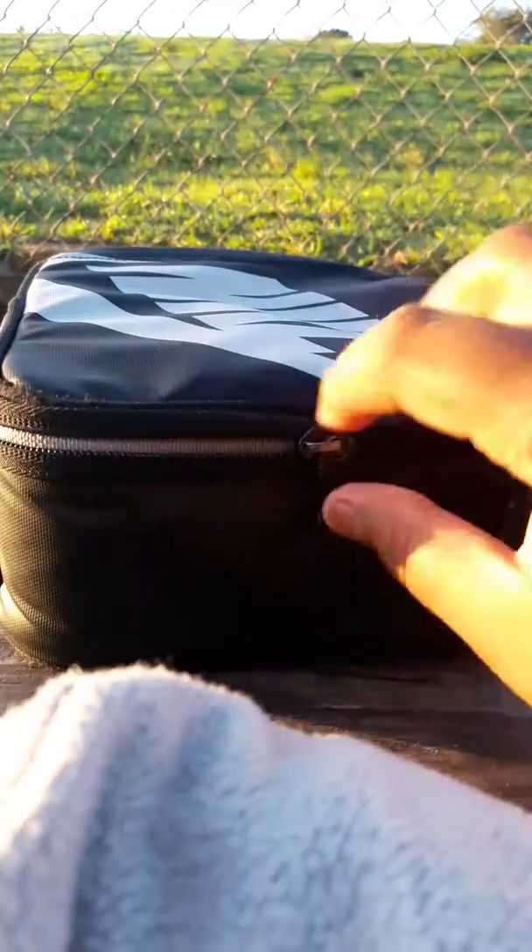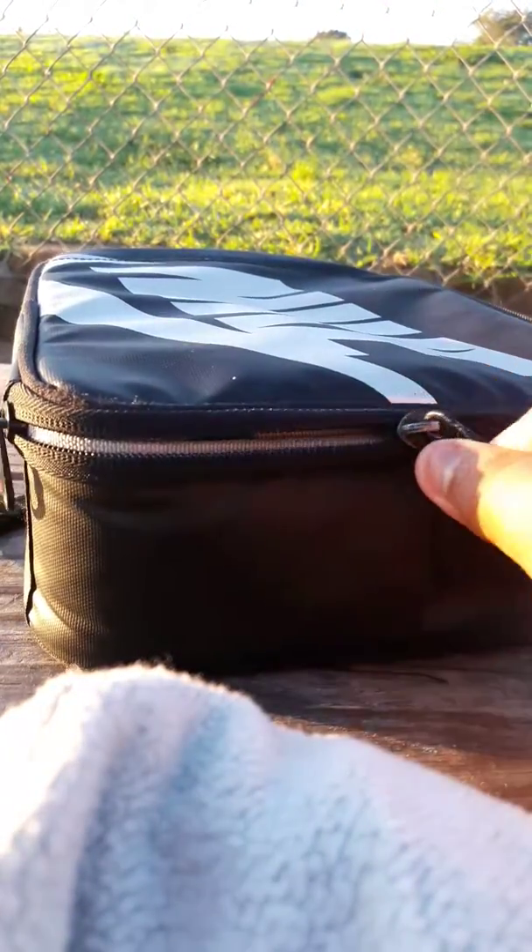And then you just zip it back up. But if you only have one arm, just grab it, slightly pull it a bit. And yeah, as you can see I am doing a great job on this. And bam, you can still open it.